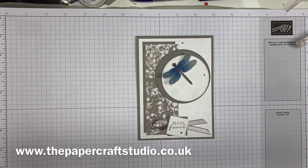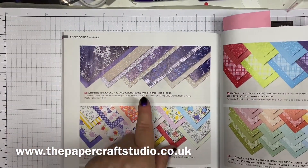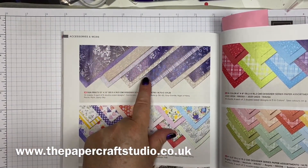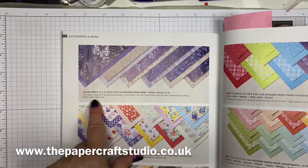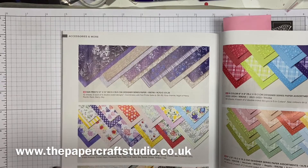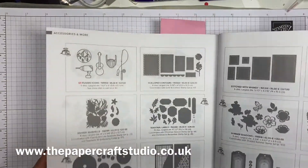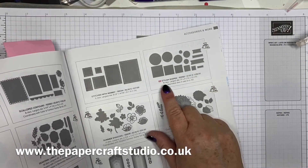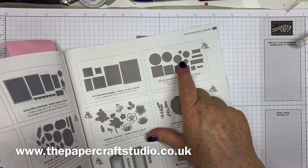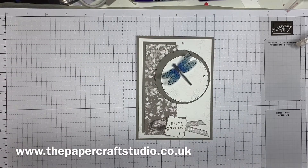And then I've also used Sun Prince Designer Series paper. Really pretty papers using Starry Sky and Night of Navy, and Grey Granite — so I've gone for the Grey Granite side. And then I use these Stylish Shapes dies so many times. If you're going to get a set of dies, get these. You get circles, squares and banners, and they have that gorgeous stitching on them.